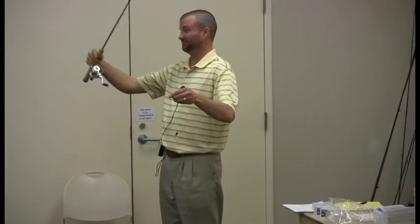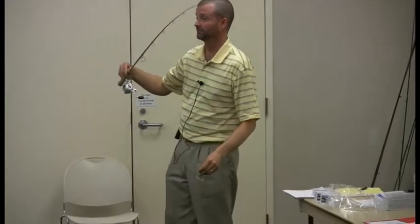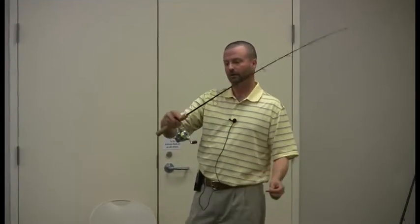These are $25-$30 and they're cheap rods. You don't need an expensive rod to do this kind of stuff. It's all what you're comfortable with.